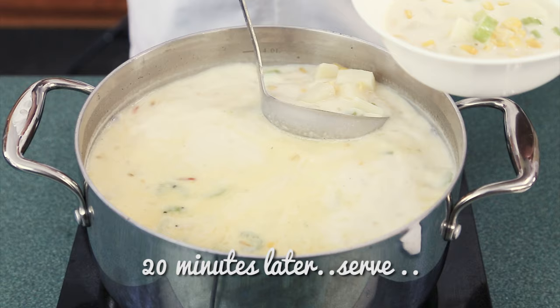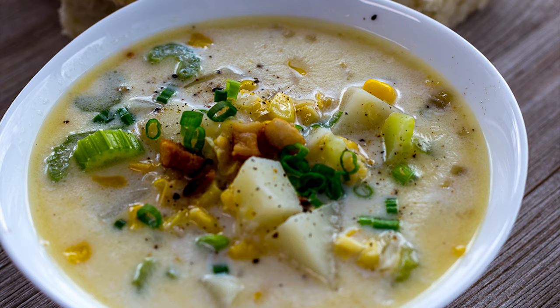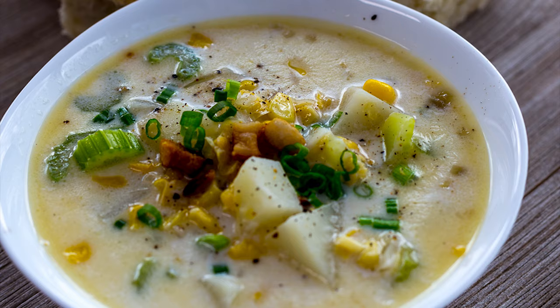Ladle your soup into the bowl, add some fresh ground pepper, a few scrunchins and green onions. And there is a classic dish of corn chowder.